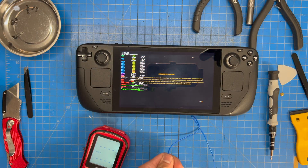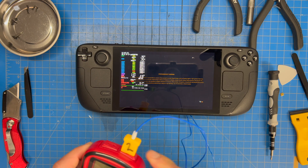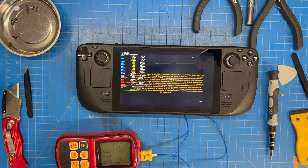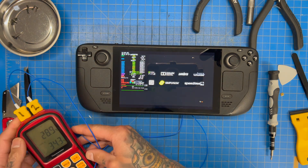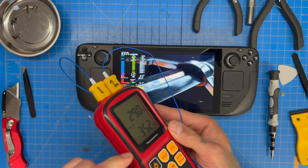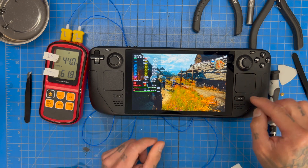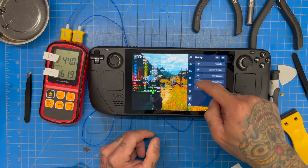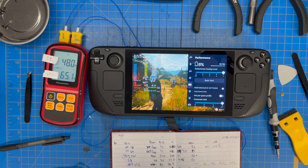Number one is our controller and number two is our VRM — I believe it's a GPU VRM. Number two is really hot, which makes sense because it's not charging. Battery-wise, this battery doesn't last long. Temp-wise we're at 48°C and moving up.